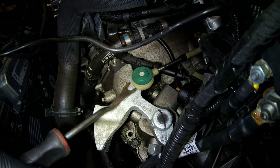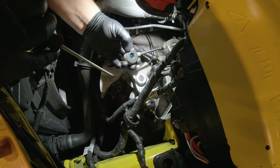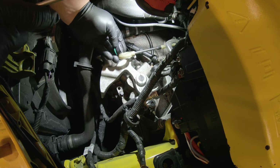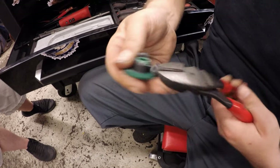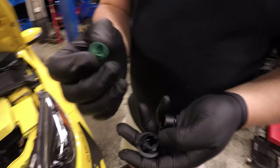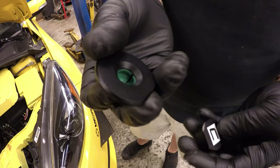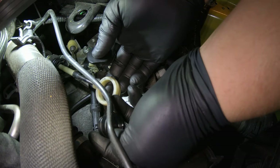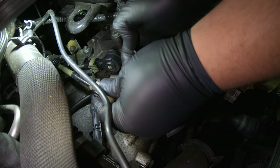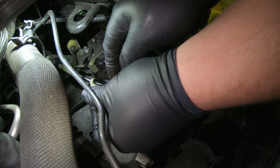Next, we're going to take our panel popper and pop off the panel under the shift linkage. Then we take the little bushing that was in the factory mount, stick it in there, and install the piece on top — shove it in there and turn it over to install it in place.